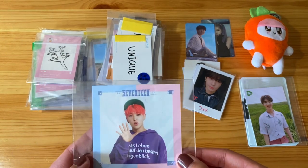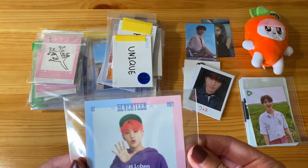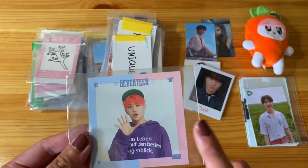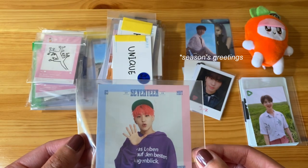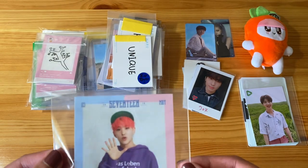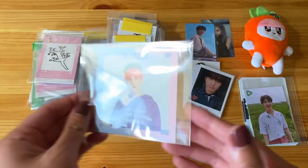Here we have Hoshi. This is such an interesting size for this card. This is one of the fan club membership cards. I cannot tell you what year it is — I want to say it's 2017 or 2018. I might be wrong, but yeah, here he is. Super cute.